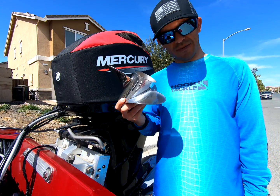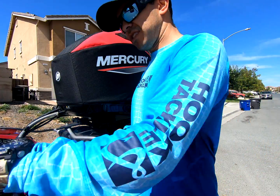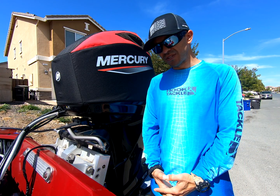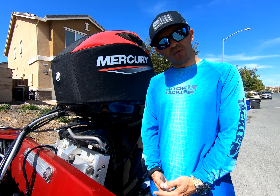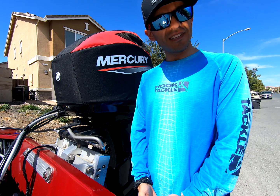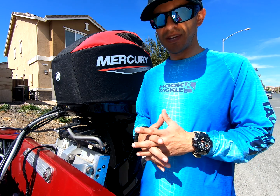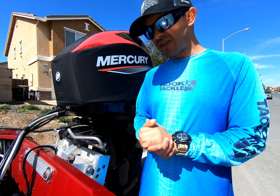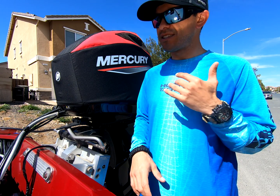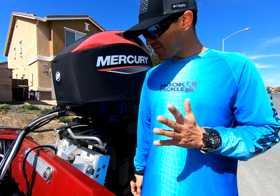Last but very not least, you have to prop it right. If you leave the stock 14-pitch Black Max prop on there, you will over-rev — you'll be at about 6300 to 6400 RPM. At least that's what happened for me; it might be different based on the weight of your boat. But for me I was around 6300 to 6400 and the computer was not having that — I was engaging guardian mode. It was just a mess.